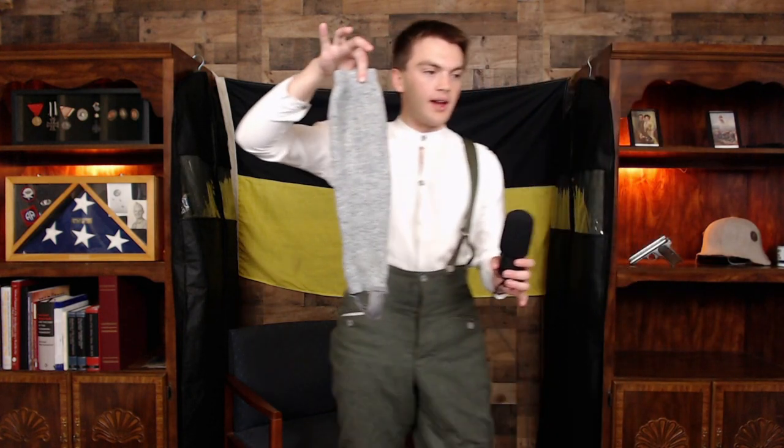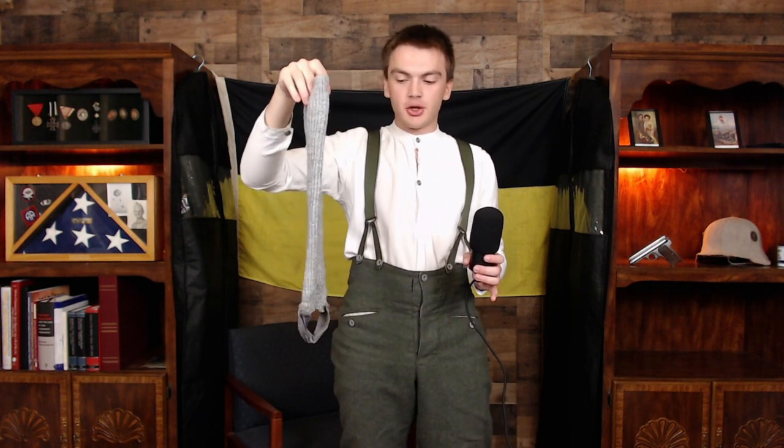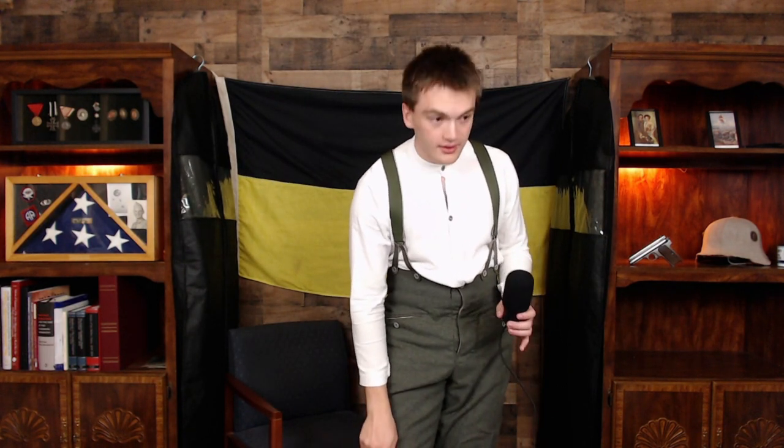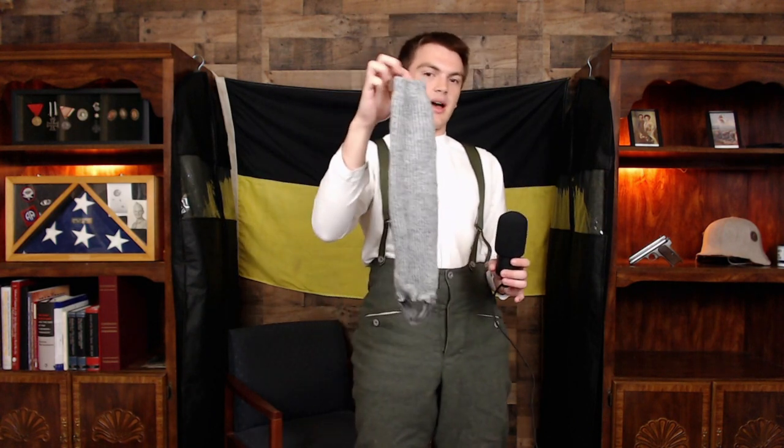At the start of the war, the Kaiserschützen wore what were called knee socks — I won't attempt the German term. They have a small stirrup at the bottom; you put your foot in, and they go higher than the puttees. At the top you would fold them down to about the same height as puttees would be worn. These started to be less common later in the war, both because the material was more expensive and because they needed to simplify production — why run a separate production line when puttees get the job done?